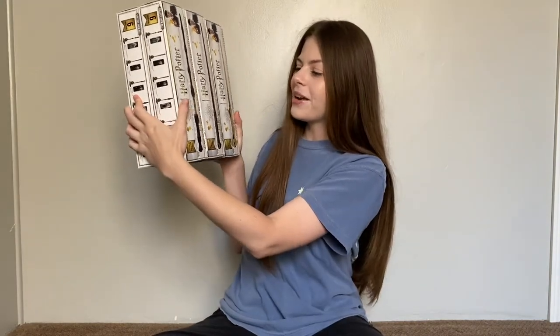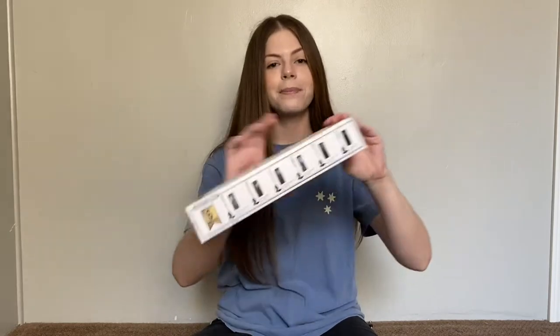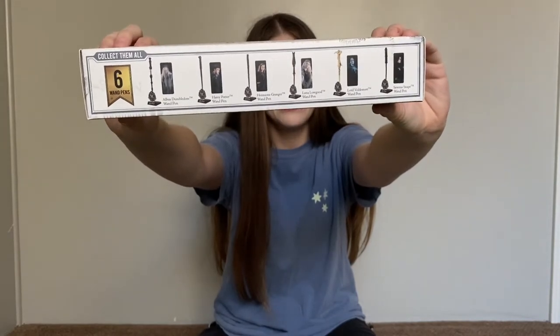Today's video is sponsored by Cinna Replicas. They sent over these Harry Potter wand pins that come with a stand and a lenticular bookmark with all of them. So let's open all of them up together.